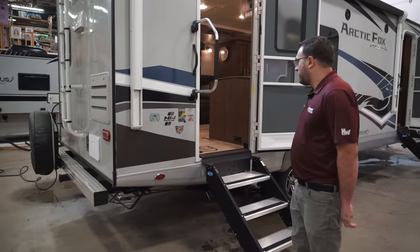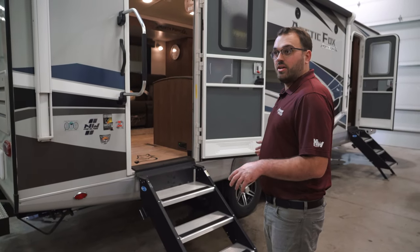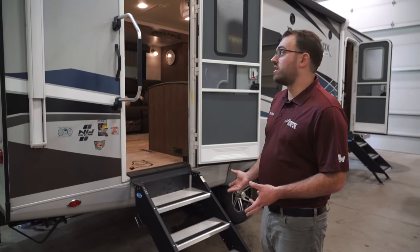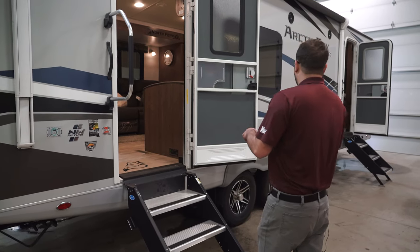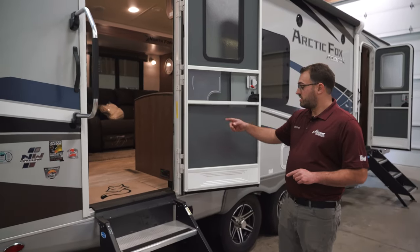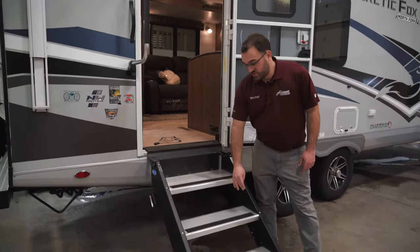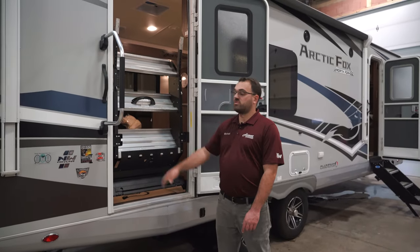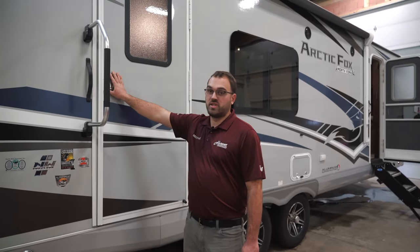Walking around the outside here, first of all, this is a travel trailer. It's going to be just under 30 feet long, and as it sits right now, it's going to be about 7,600 pounds dry weight, so no water or anything in it. Starting on the passenger side, you're actually going to have two entry doors on this model. This first entry door is going to go into your kitchen area. Both doors are going to have these Morride flip-up steps — those are hydraulically assisted, so they'll just flip up inside the door, and then the door will close over top of them.